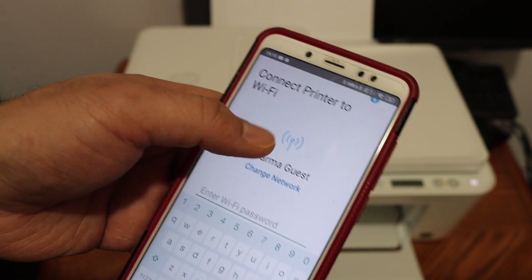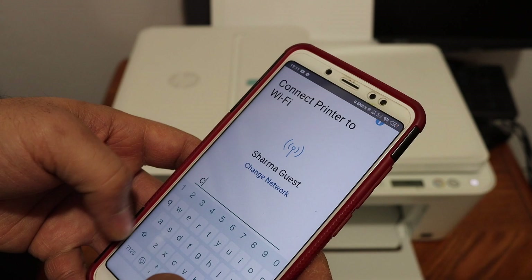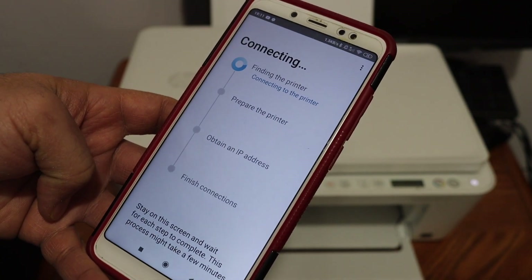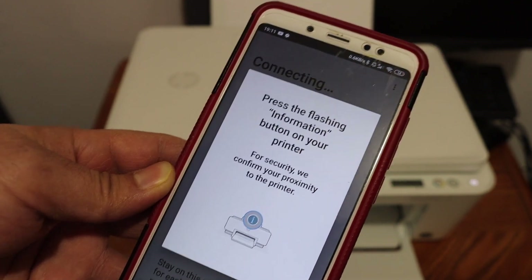Click on your printer and enter the password, as this is your home or office Wi-Fi network. Just check the name of the network and enter the password.